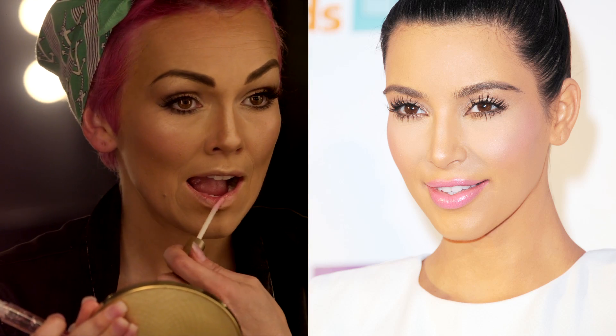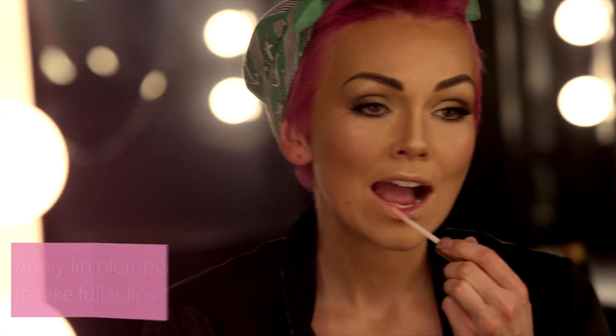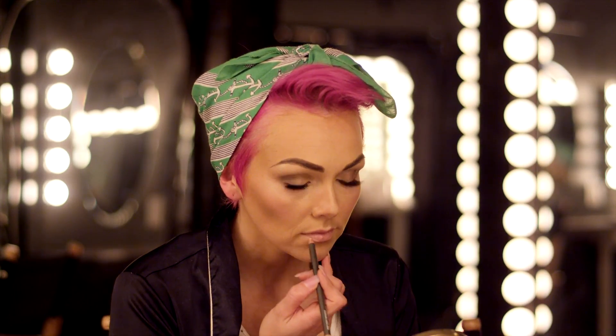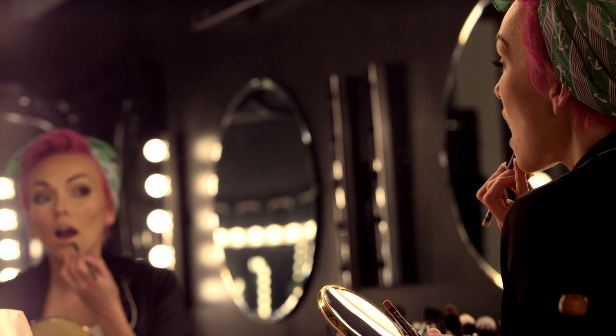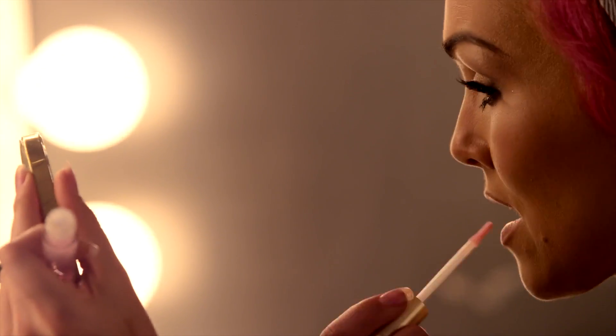Since my lips aren't nearly as full as Kim K's, I'm applying a lip plumper to my lower and upper lip. This is truly suffering for your beauty — I can't tell you how painful this lip plumper was. Now I'm lining the lips in a plum rose lip liner, a little bit out of the natural lip line right below the center of the bottom and at the outer corners of the upper lip. It gives a pinched and puckered look that makes your lip look very full. And because I just couldn't get enough, I'm adding a little more lip plumper.